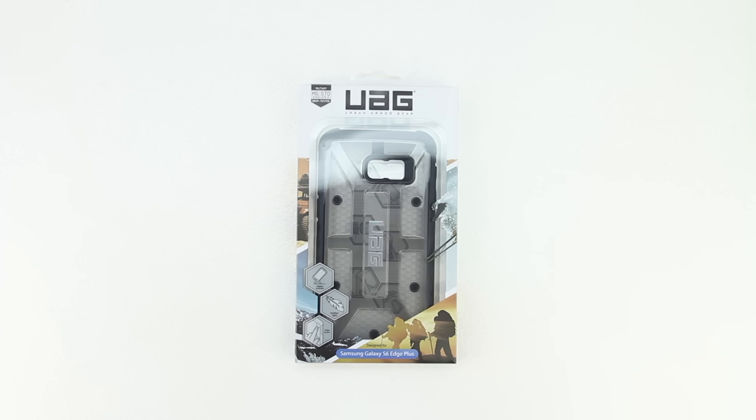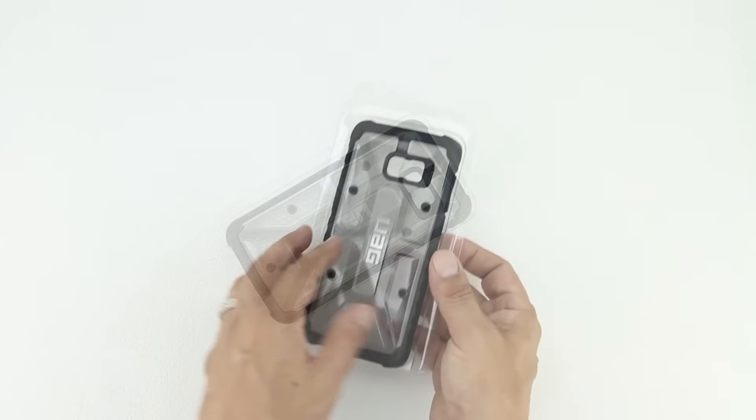In terms of the unboxing, we get an excellent presentation from Urban Armor Gear with both text and images getting us more familiar with our case. Sliding open the packaging for the very first time, we are presented with our Samsung Galaxy S6 Edge Plus protective case.